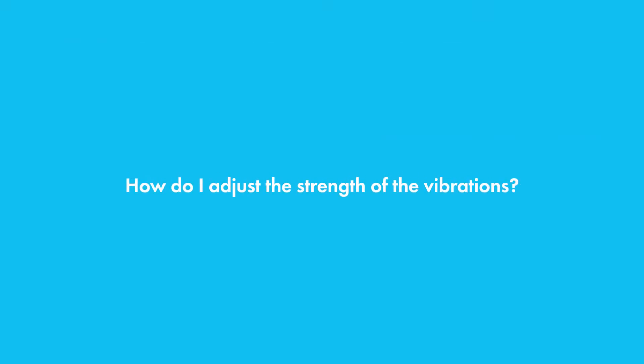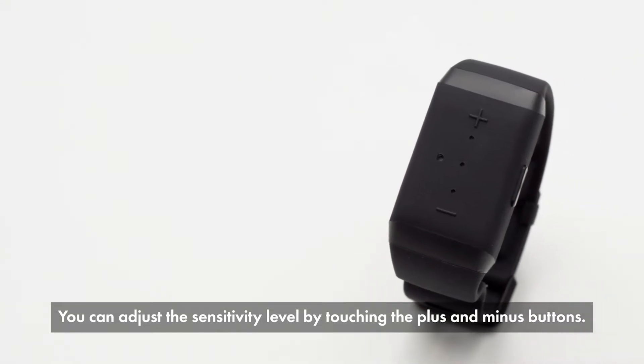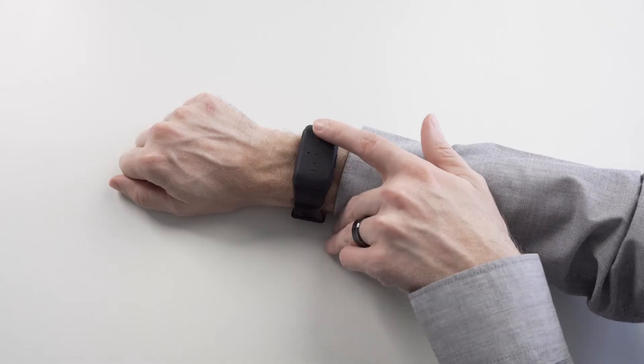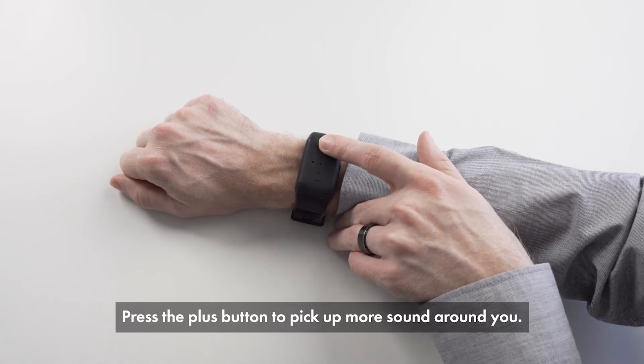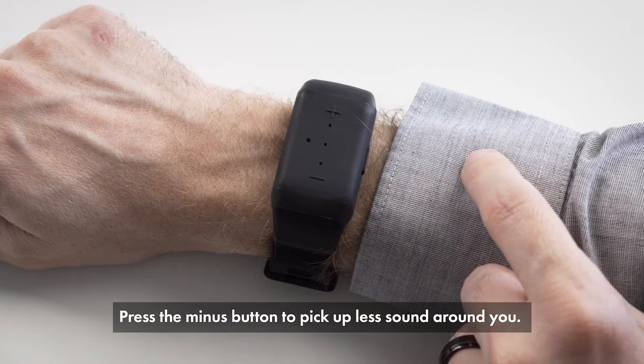How do I adjust the strength of the vibrations? You can adjust the sensitivity level by touching the plus and minus buttons. Press the plus button to pick up more sound around you, and press the minus button to pick up less sound around you.